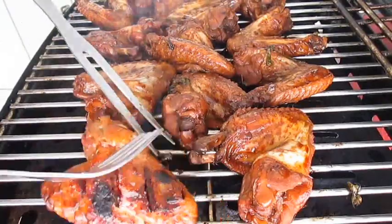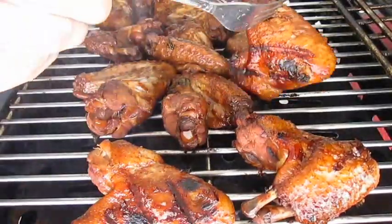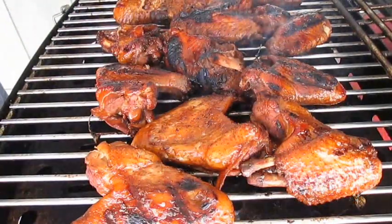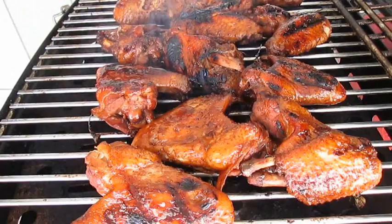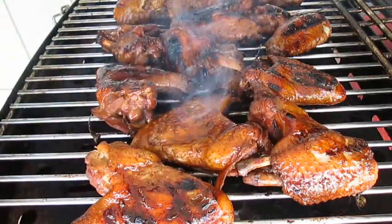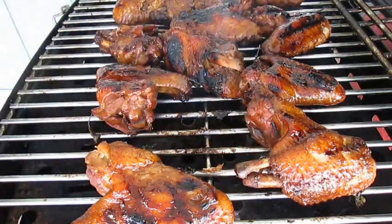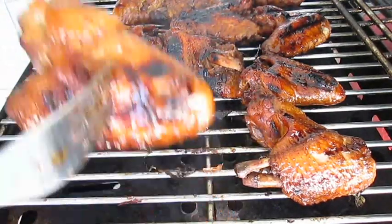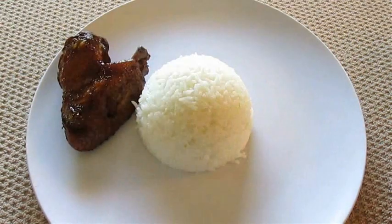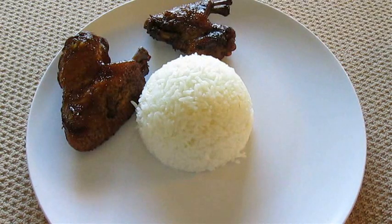Now's a good time to go ahead and flip them over. As you can see, we've got our grill marks and they look beautiful. But we don't want to overcook these, so we're going to kill the heat at this point. Baste them a little bit more to keep them from drying out. Now they're ready to pull. Plating is easy — just throw down some rice in the center and circle the rice with a bunch of these wings.